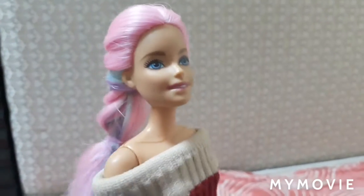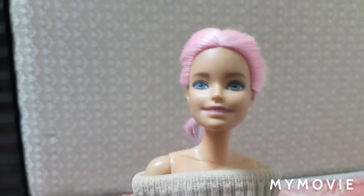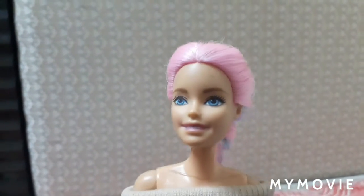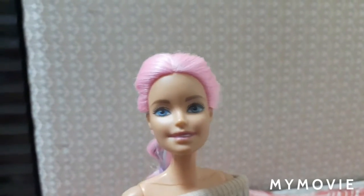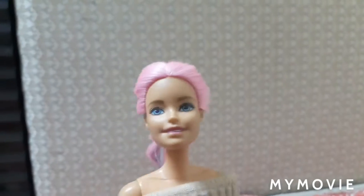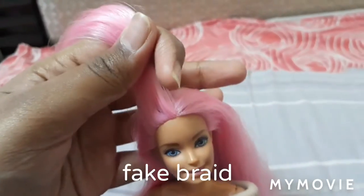The next one is called fake braids. I'm not sure how this one will turn out because Barbie's head is very small, but you guys can try it at home. Let's get started — take a portion like this, separate it into three, and start plaiting but add the sides.